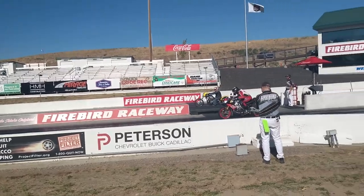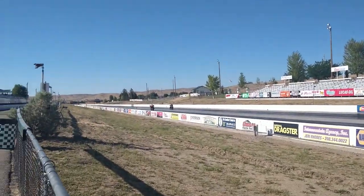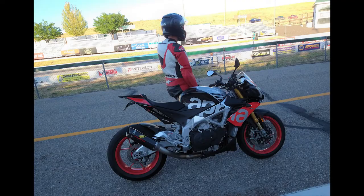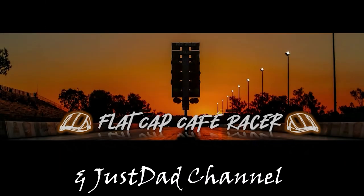There are some professionals out there — Ricky Gatson and Chris Moores have some pretty good videos on how to do things too. But hopefully some of the tips I gave you will help you get interested in coming out to the drag strip. I wouldn't be doing this for 50 years if I didn't think it was a blast. So come on out — look forward to seeing you. Join me and my friends at Flat Cap Cafe Racer for riding and racing. Please subscribe!